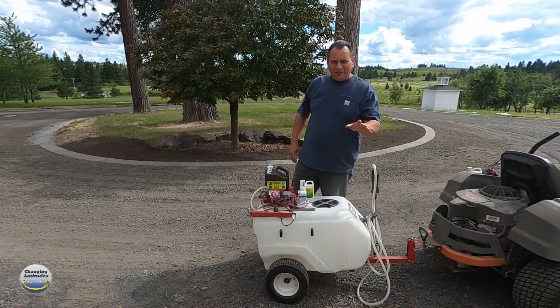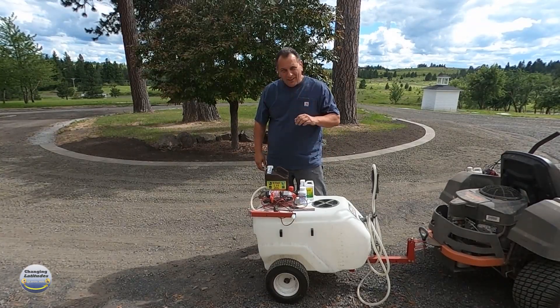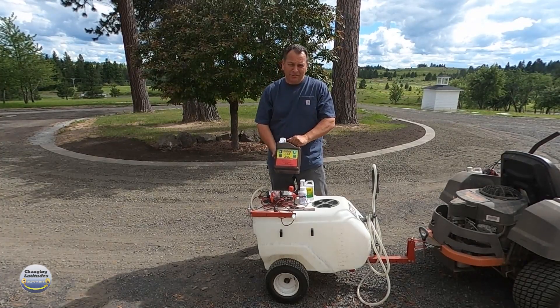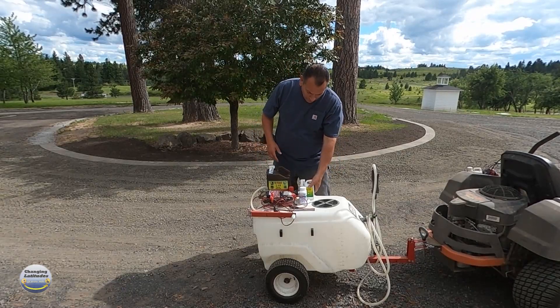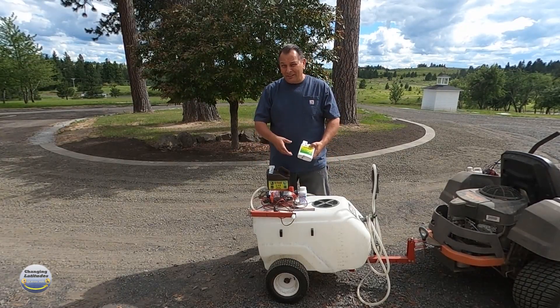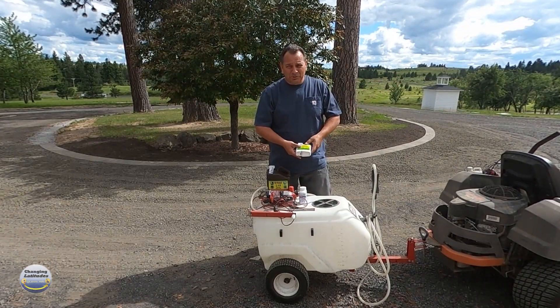Enough of that crying. We don't do any crying here at Changing Latitudes. So I'm done with it. I'm going to go ahead and put in some of this high yield 2,4-D into my sprayer, along with some Tenacity. I understand there's some overlap, but they kill different weeds.